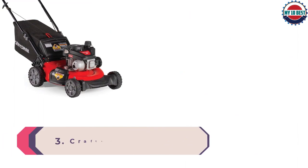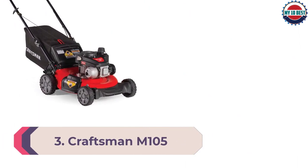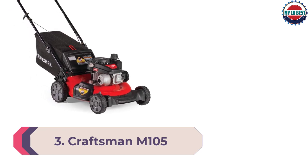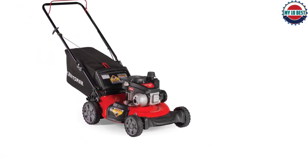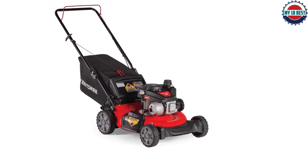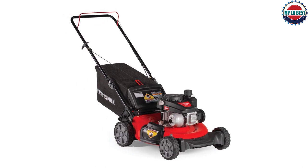Number 3: Craftsman M105 Push Lawn Mower. This is a classic gas-powered push mower, listed as our best push lawn mower premium choice because it offers many nice features. It is a 3-in-1 with side discharge, rear discharge, and mulching capabilities.